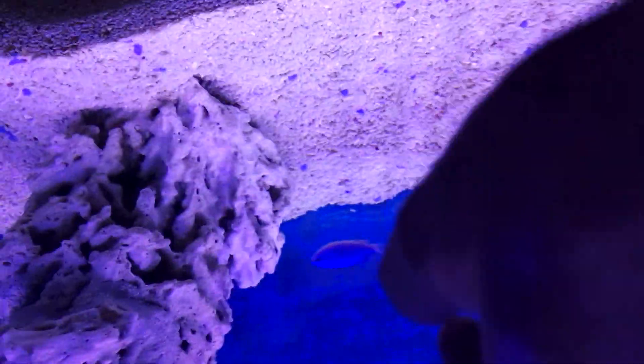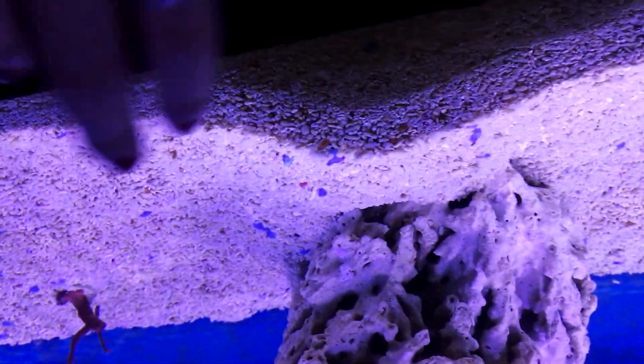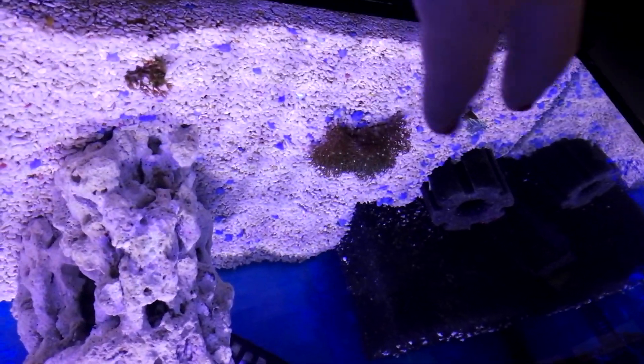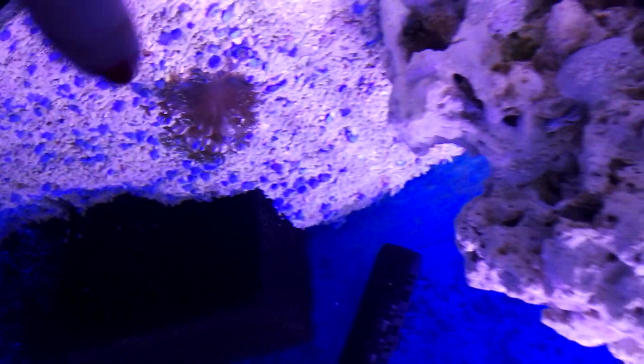I have to say that I put the wave maker in the middle, so the main power is in this area. And here on the side is where I put my corals, because if I put the corals in the middle it's too powerful for them.